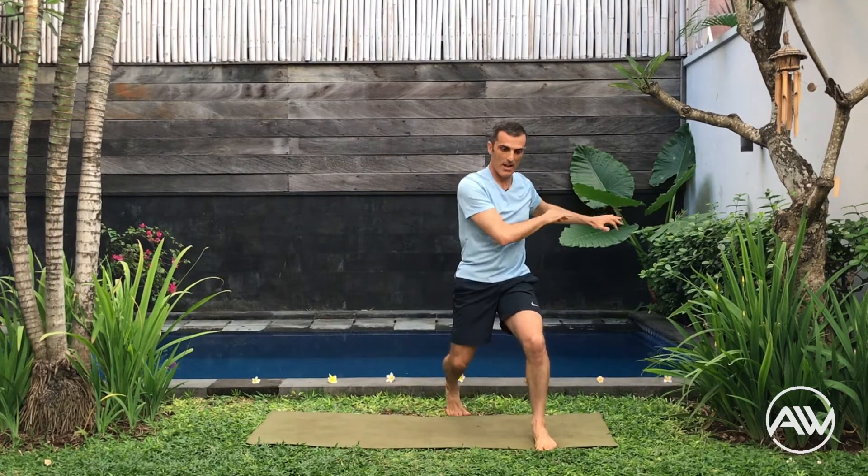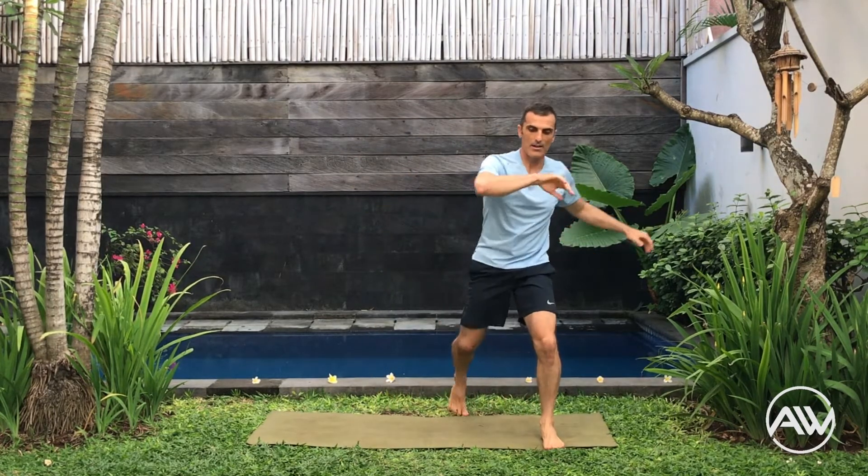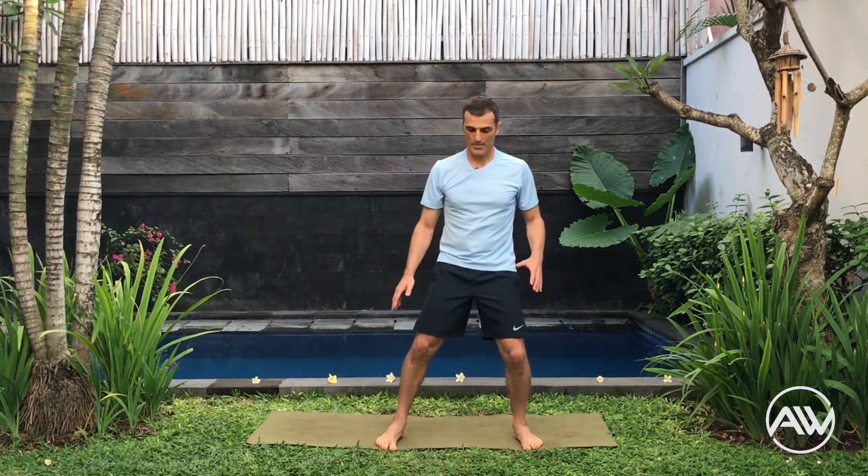In this stage we start to mix up everything that we have been learning. Really good. The next one: we do the ginga, but when you come to the center we crouch down. Step back, crouch down. Someone is attacking us — we defend and we go back. Defense, back.